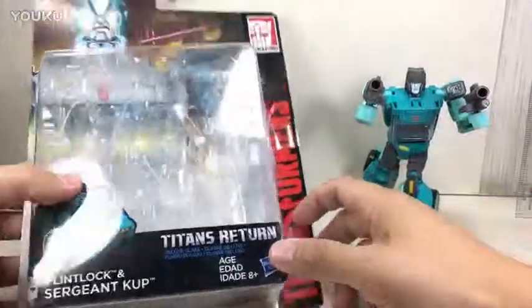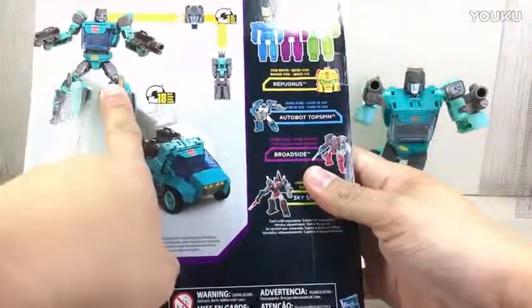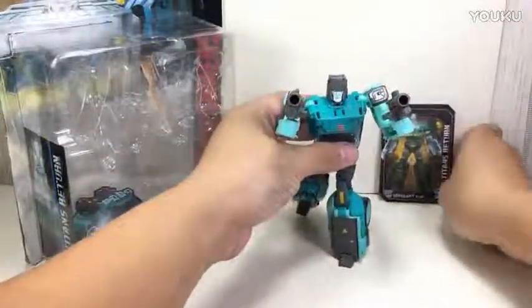Here is the packaging — very nice standard Titans Return packaging. It comes with a nice collector card for Flintlock and Cup, and a standard instruction sheet.